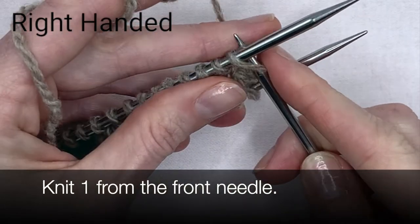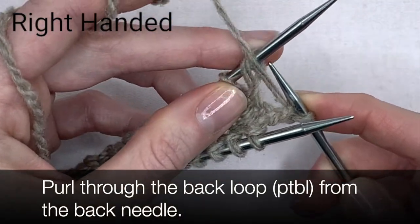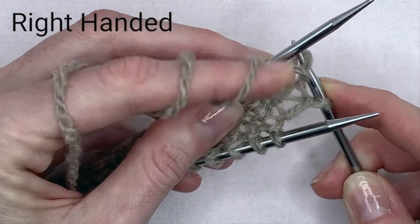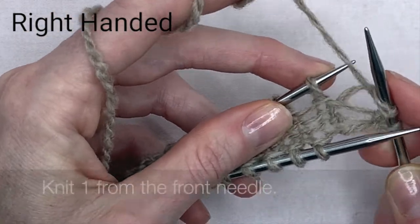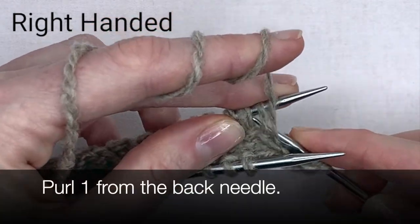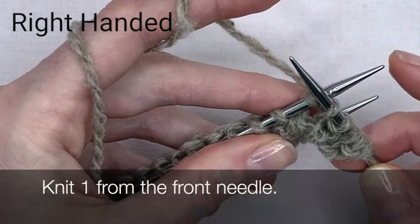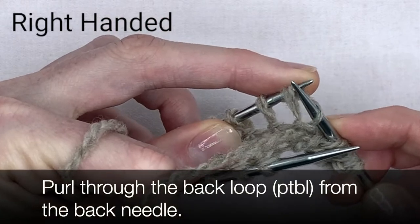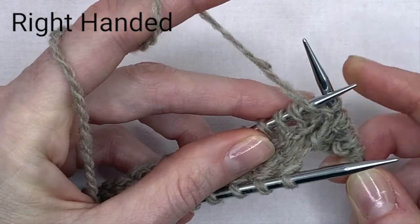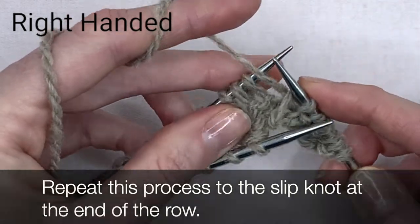Knit one from the front needle. Purl through the back loop from the back needle. Knit one from the front needle. Purl one from the back needle. Purl one through the back loop from the back needle. Repeat this process to the slip knot at the end of the row.